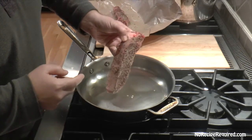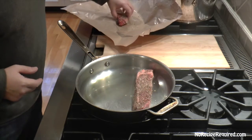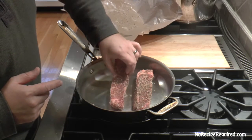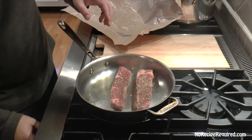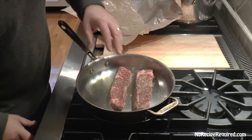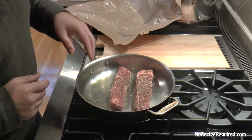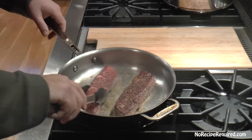Here I've got the short ribs, which I liberally seasoned with salt and pepper. I'll lay those down — the heat's been on high, this is a good hot pan, you want to hear that sizzle. I'm gonna let these go for probably three minutes a side, turning the heat down to medium-high. I want to get them nicely dark brown — that's where a lot of the flavor is gonna come from.